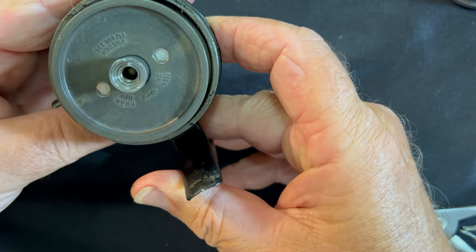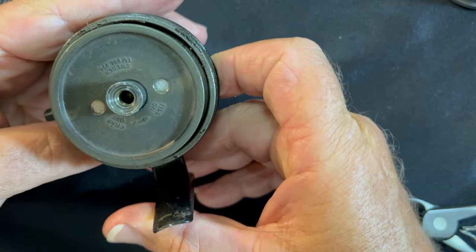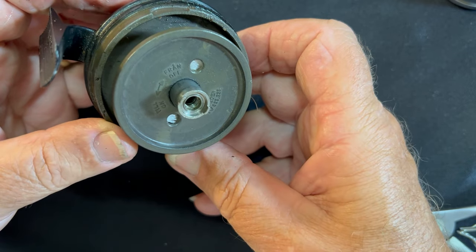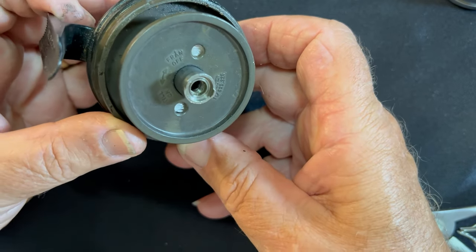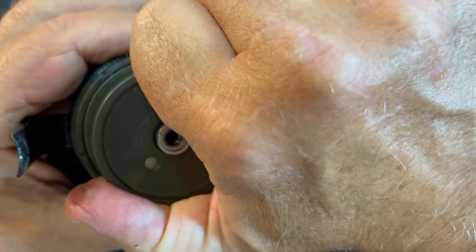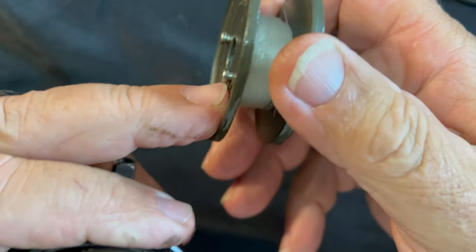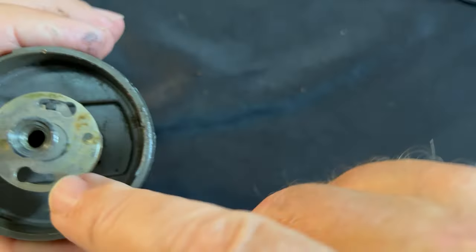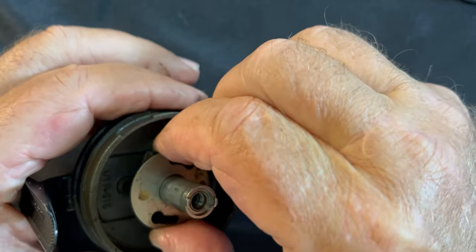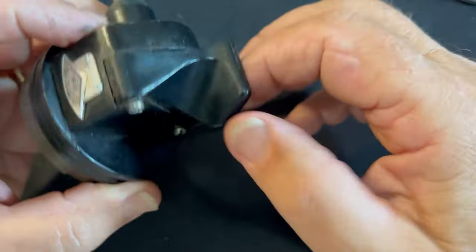Trying to read the writing on the top of it — you guys can probably read it better than I can. It says 'off and on,' so turn it this way to take it off. It unlocks. See these little posts here — see the way they're made, they slip in here and then lock into place. We'll clean all that up. This part doesn't want to come out yet; I think we have to free it up on the other side, so let's go to the other side.